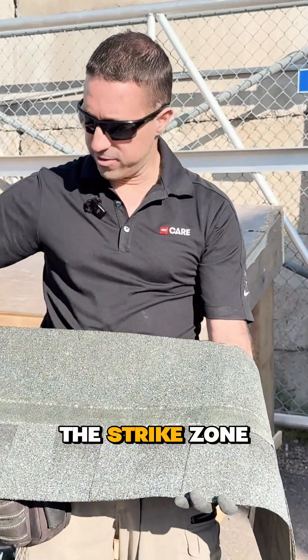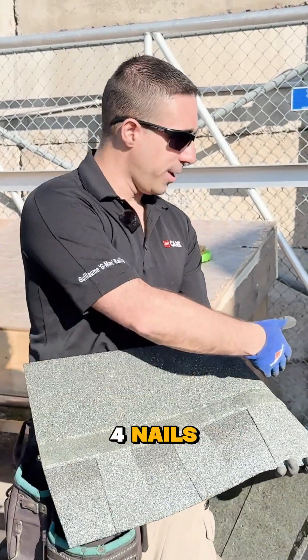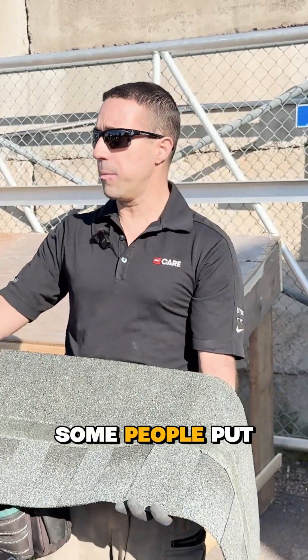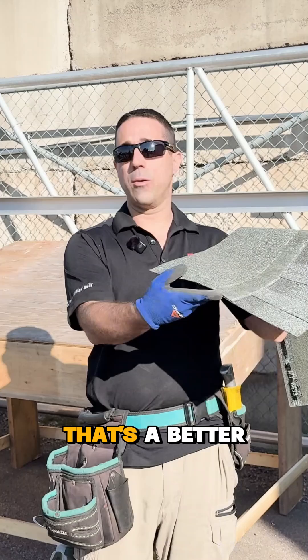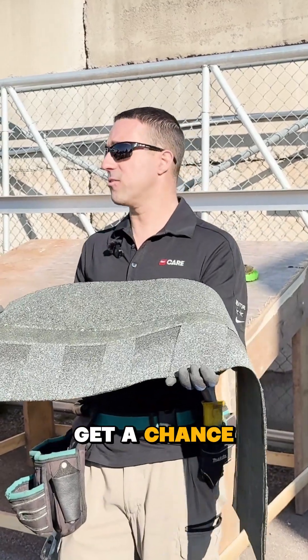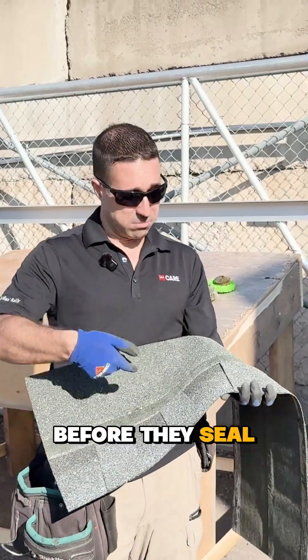This is what we call the strike zone — it's where the nail goes. This shingle calls for a minimum of four nails anywhere in the strike zone. Some people put six nails on the bottom of the strike zone where the double layer is. That's a better install until they get a chance to seal. Once they're sealed down, it doesn't change a thing, but before they seal, it's a better install.